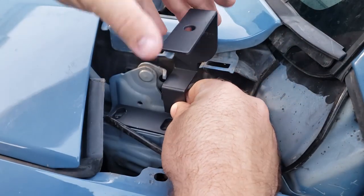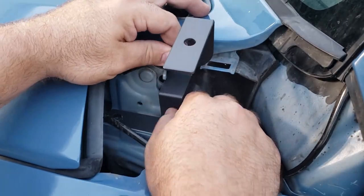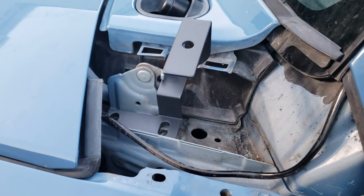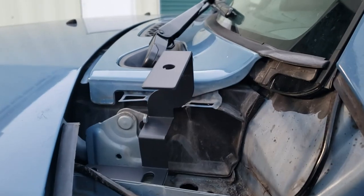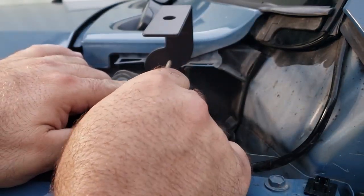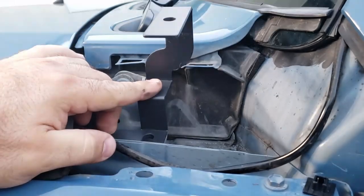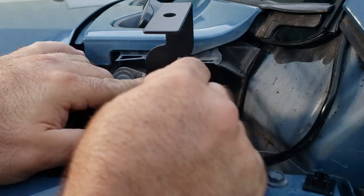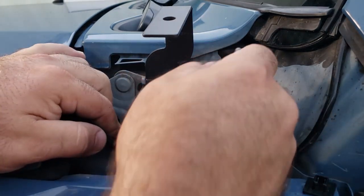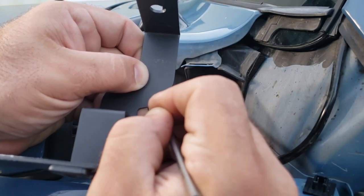What we'll need to do is cut about a quarter inch out of right here. We need to cut right here and right here — just a small square cut. I think that should be good.